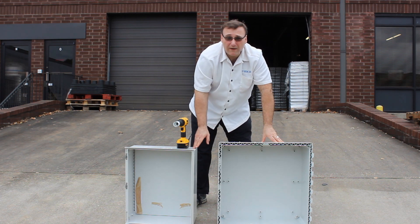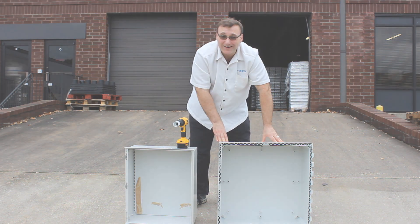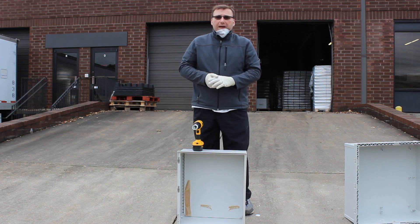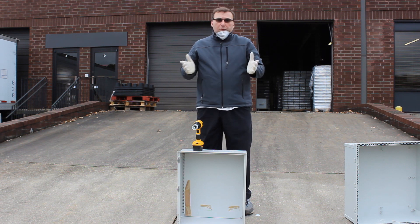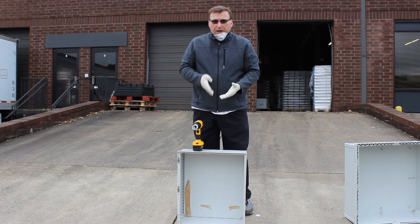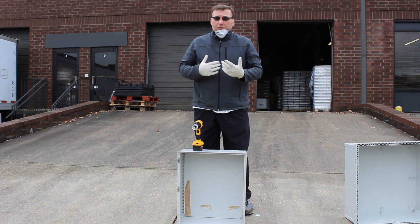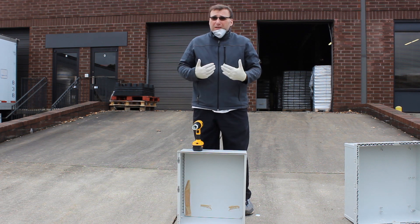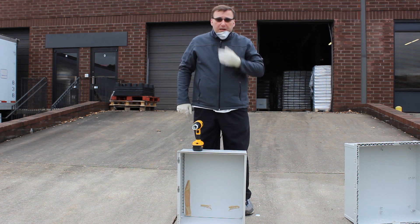Now we're going to move on to the fiberglass enclosure after a quick wardrobe change. And we're back. As you can see, I have gloves on, I put a long sleeve jacket on, and I do have a little mask here. The reason is, when you cut fiberglass, it throws a lot of dust up in the air. That dust has little tiny glass fibers which can really itch in your skin, and if you breathe them in, they can cause some respiratory issues. So safety first and always, and safety glasses if you got them.